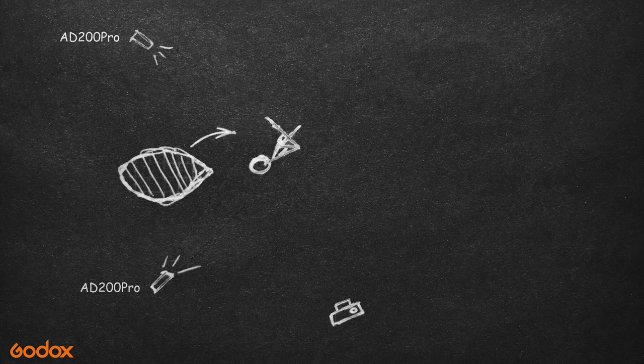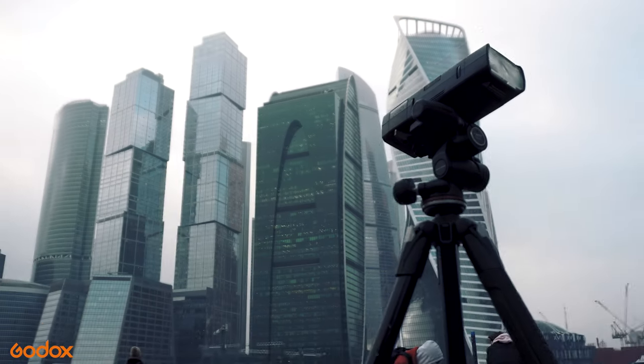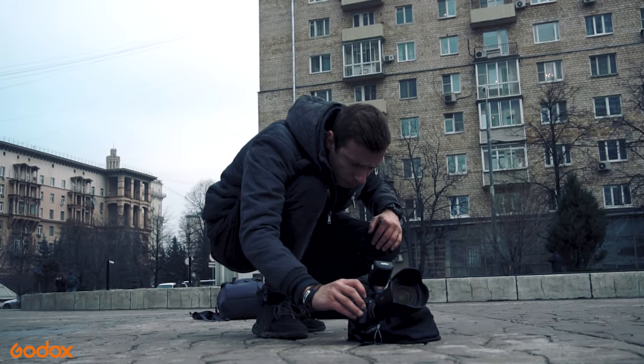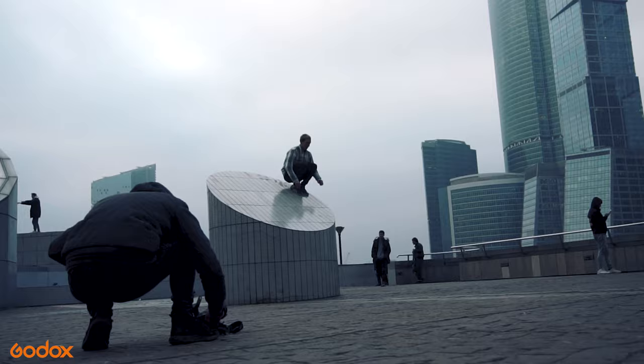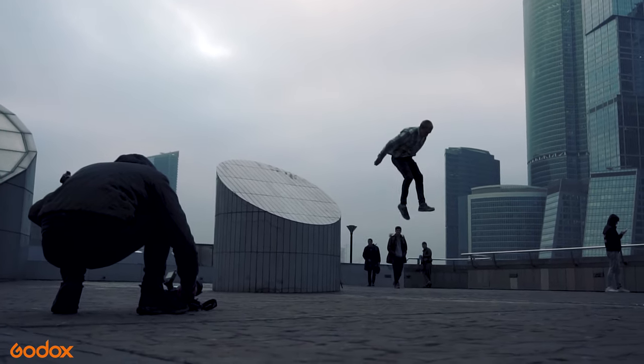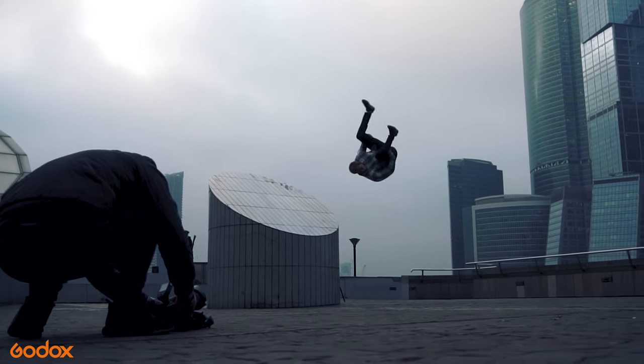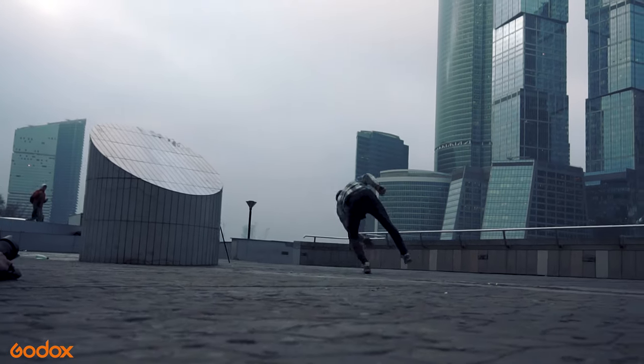The flashlights are put on tripods and set to the needed level to easily be hidden from the shot. Unfortunately, I didn't have a third tripod with me, so I had to improvise and put my camera at a certain angle and take several pictures to remove people in the background in post. After a couple of test shots and test jumps, the photo was ready.